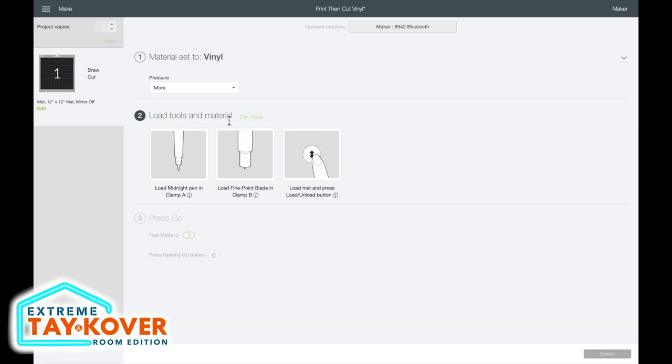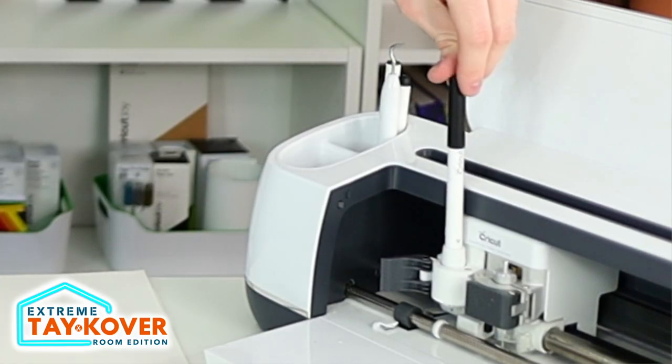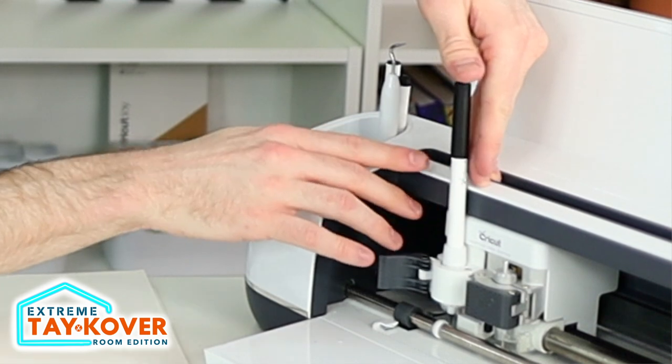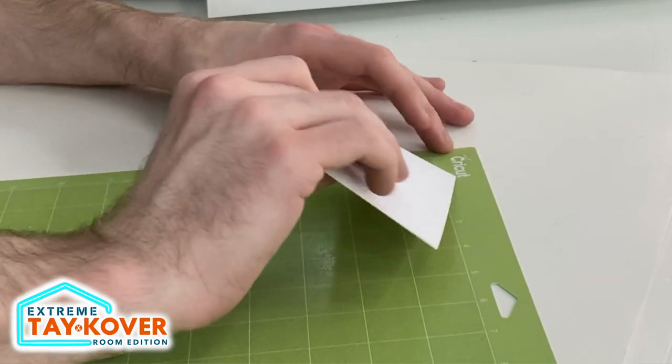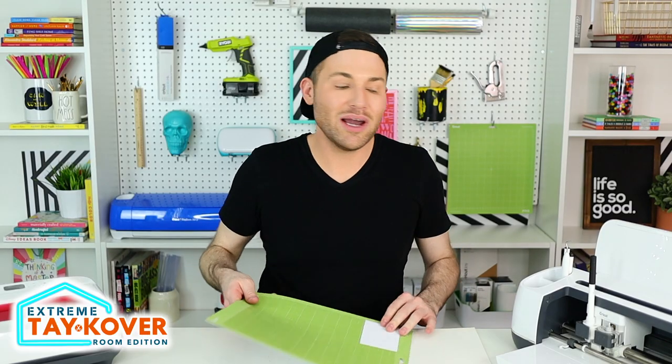This printable vinyl is pretty thick and a really nice vinyl. Under load tools and material, it shows we need to load our pen into clamp A and make sure the fine point blade is in clamp B, which it already is. Whenever you're putting your pen into clamp A, it's not enough just to set it inside — you literally have to push until it clicks, and then close clamp A. I'm placing our scrap of printable vinyl from earlier in the top left-hand corner of the cutting mat and loading it into the machine.